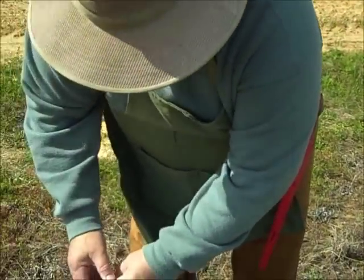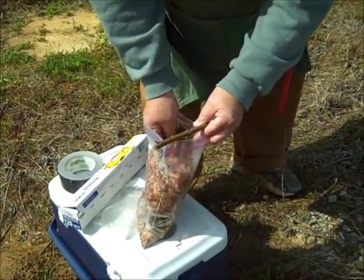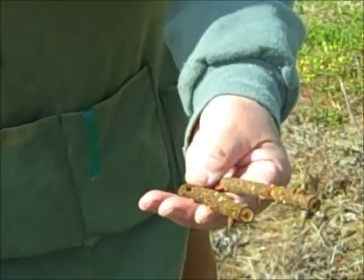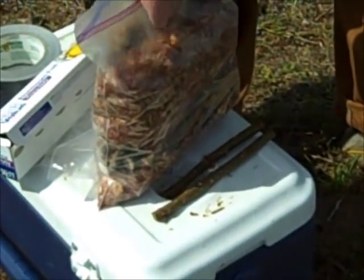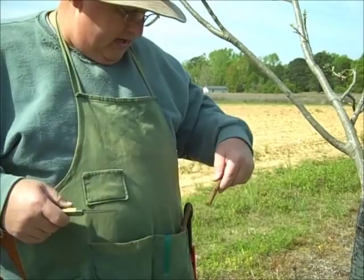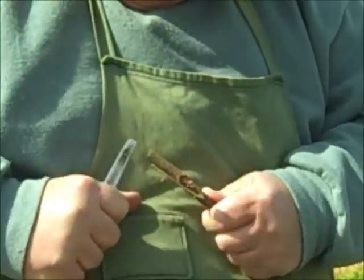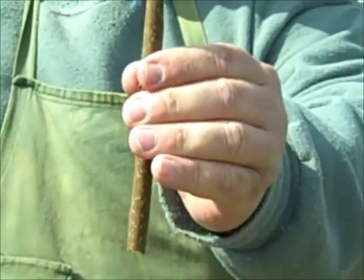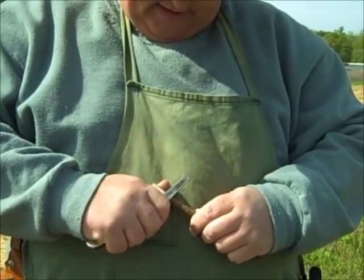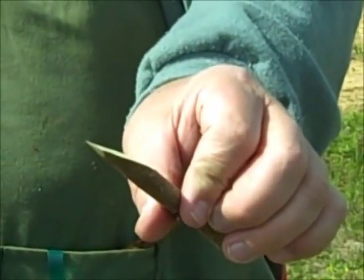Next thing, we want to pick a good piece of graft wood — not too big but not too small. That's about the right size for this limb that we're going to graft. The reason you have to have a sharp knife is because your cuts have to be straight. See how straight that cut is? Then you make another cut on the other side. That's what your scion looks like, or what it should look like, when you get ready to do this inlay graft.